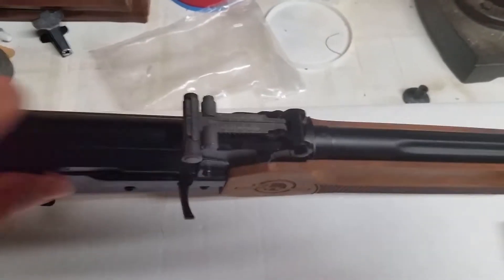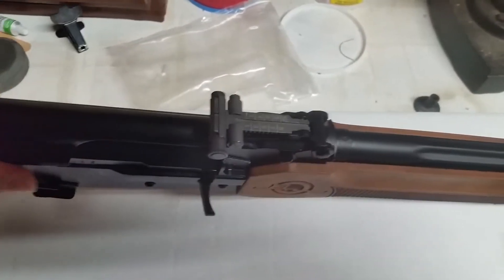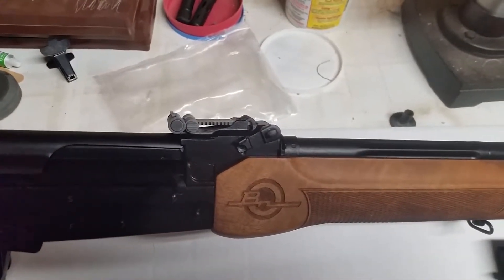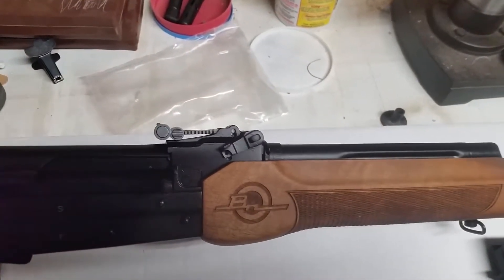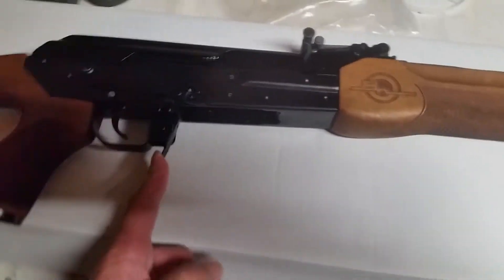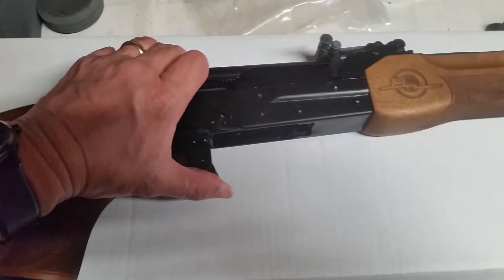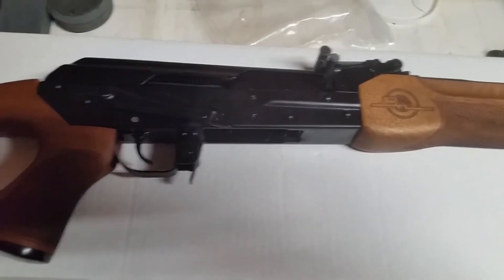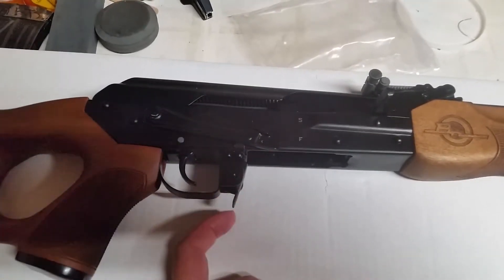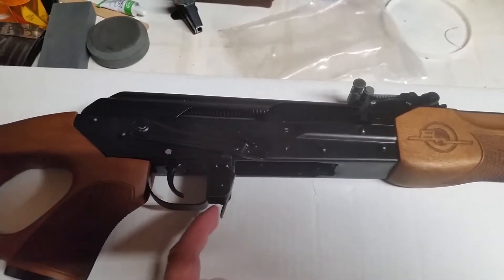On the sights, you can see it also has a windage adjustment, which is awesome, and the typical notch sight. I notice that the magazine release is a little elongated — still very stiff in that AK platform release, but this one's a little elongated. I don't know if I'll put an extra tab on this, because I'd really like to keep this rifle stock.